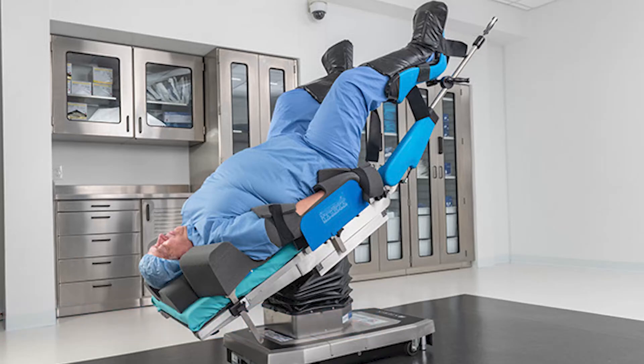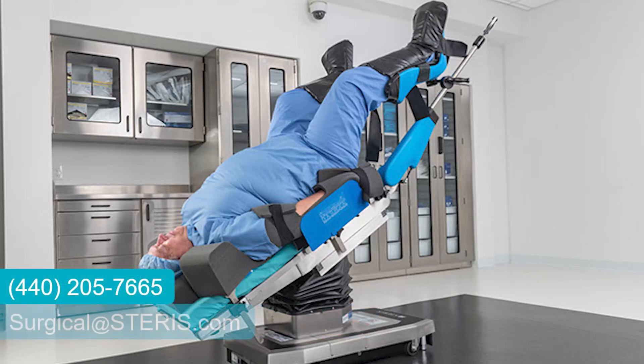If you have any questions, feel free to give us a call or send us an email at surgicalatsteris.com.